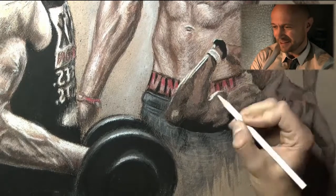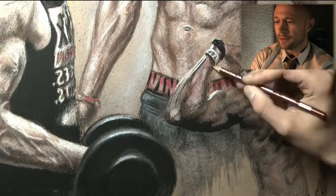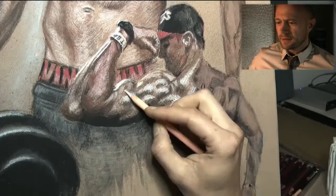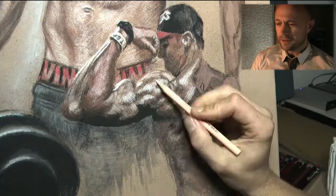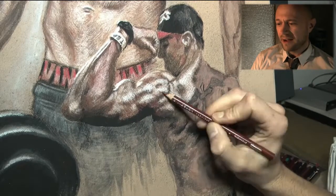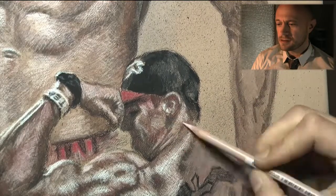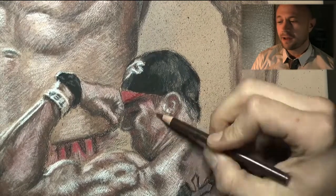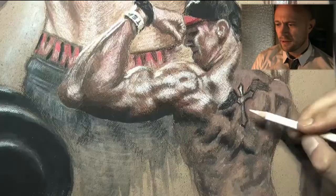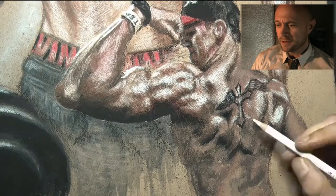All right, there we go — more highlights, more details. And here again is the very complicated and contrast-rich back. Just keep watching — I'm almost done here, putting in the highlights, putting in the dark areas, going in softer.